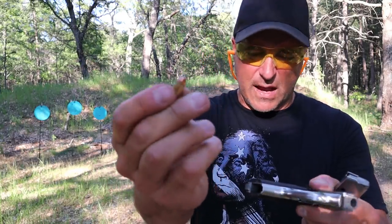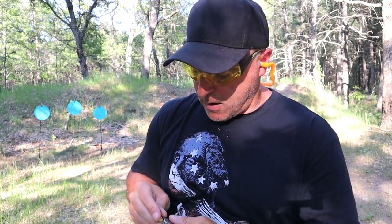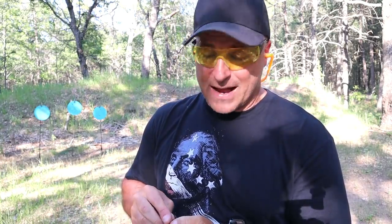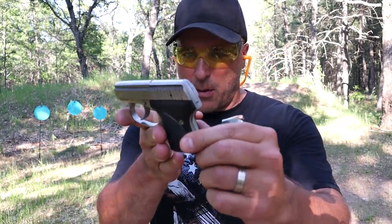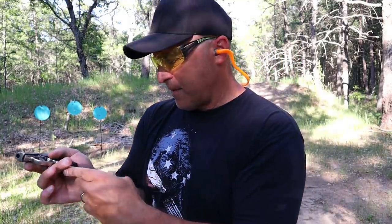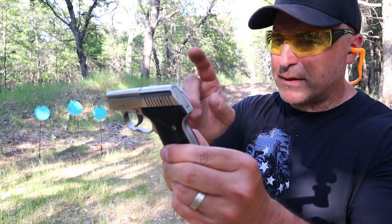Seacamp lists certain ammos that work best with this gun. This is 60-grain PMC Bronze hollow point — standard jacketed hollow point loads, not too expensive. 32 ACP is pretty pricey since it's not a real popular round. But this is not a range gun; you don't fire 100 rounds at the range. It's more of a function-test-and-carry-with-confidence gun. It's very well built — extremely well built — and since I've owned it I've yet to have a failure, primarily running these PMC loads.